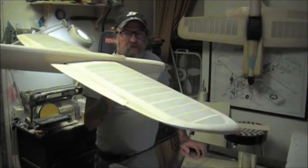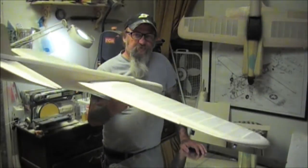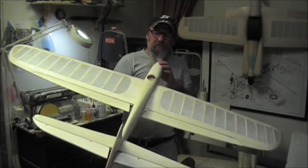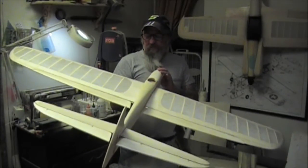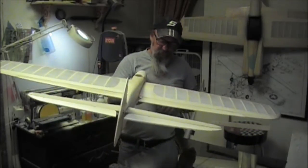I'm going to show how to finish this airplane next. If you want to see how I did it in such a short time, visit Control Line Craftsman, become a paid subscriber, and watch them all. We'll see you there.